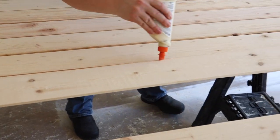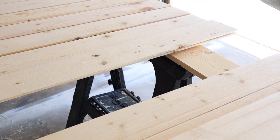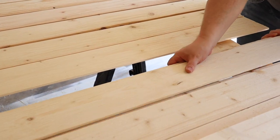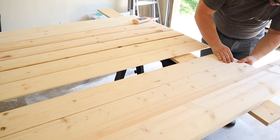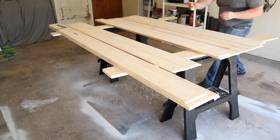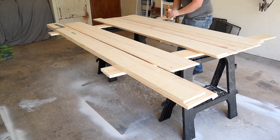Next we're going to add some wood glue to the seam of the shiplap and then piece it together so that it'll give it a little extra staying power. Now you can get some clamps to clamp these pieces together for a little extra tightness.